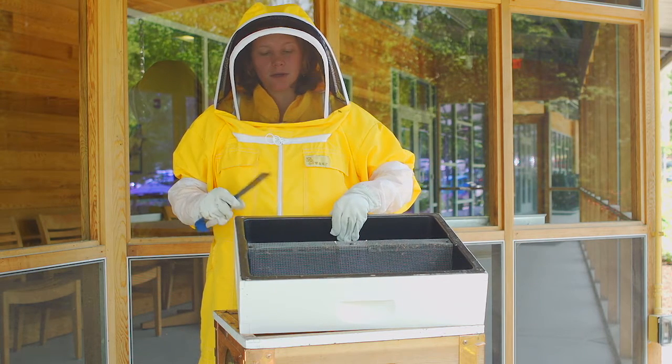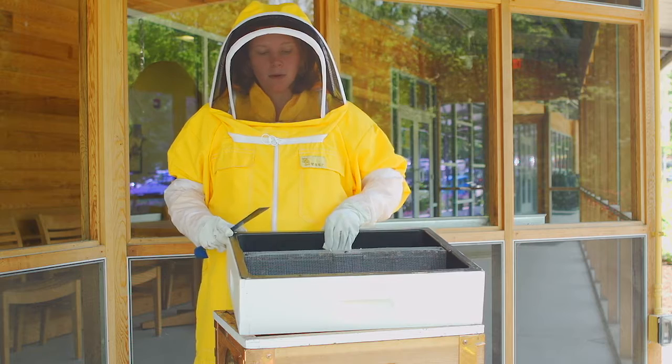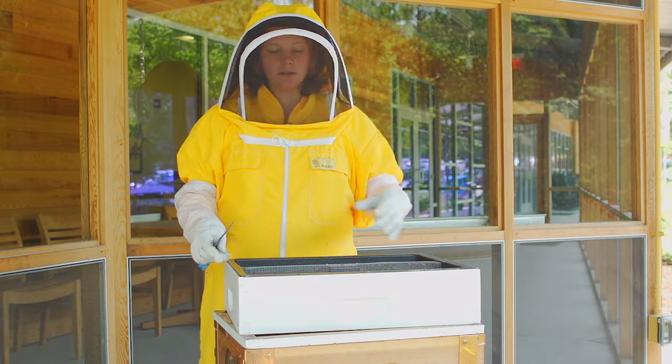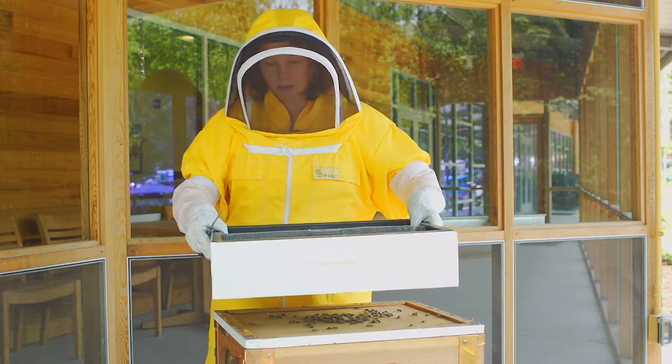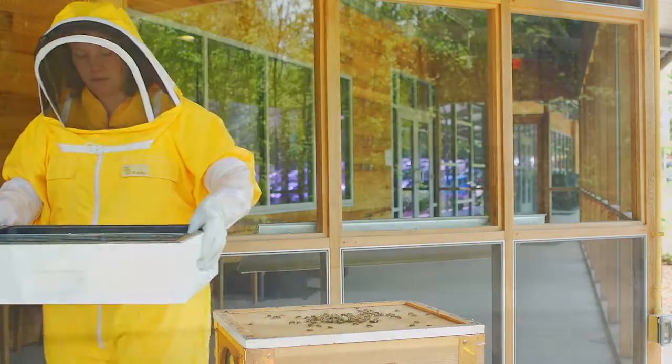Bees need lots of food. One of the ways you can help bees is by planting flowers — not just as a beekeeper, but anyone out there can plant the right flowers for bees and provide them plenty of food.